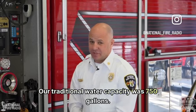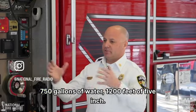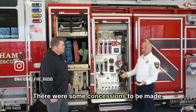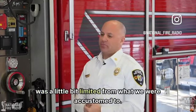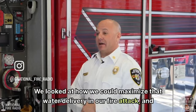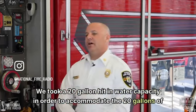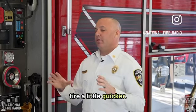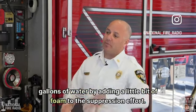Our traditional water capacity was 750 gallons. Prior to purchasing this Quint, we relied heavily on an engine with 750 gallons of water and 1200 feet of 5-inch. Ladders were dry. Coming into this, there were some concessions — 500 gallons was the max for water capacity, and hose capacity was a little limited from what we were accustomed to. We looked at how we could maximize water delivery in our fire attack, and that's where we went with the Husky 3. We took a 20-gallon hit in water capacity to accommodate 20 gallons of foam, which gives us a stronger suppression punch. Our thought process was that we'd make up what we lost with the 250 gallons of water by adding foam to the suppression effort.